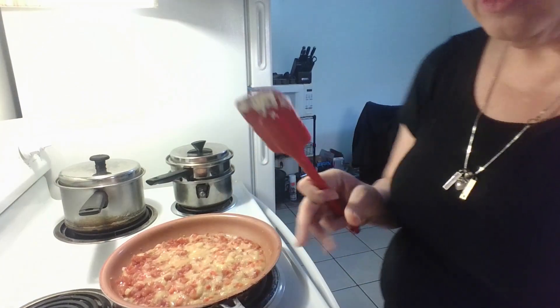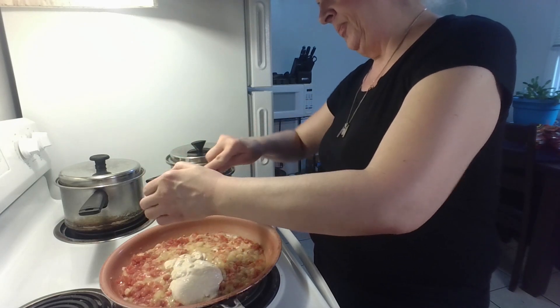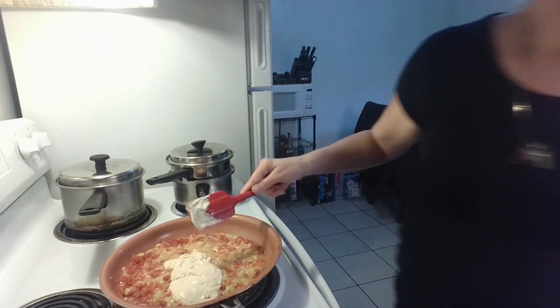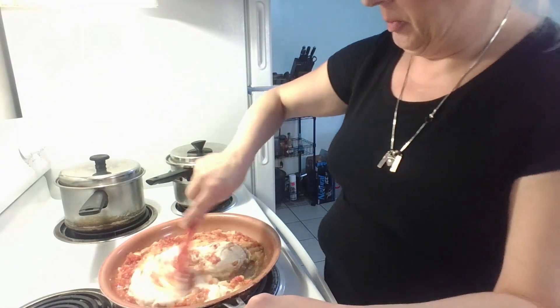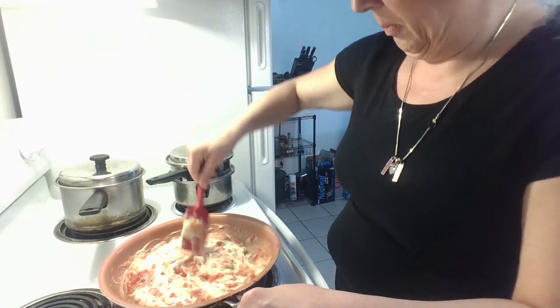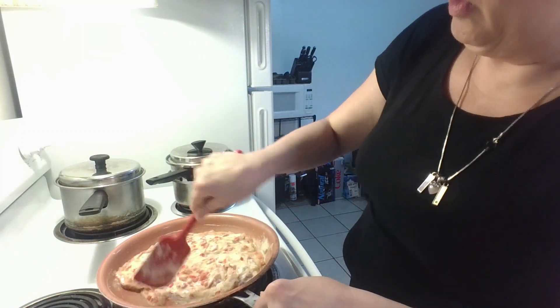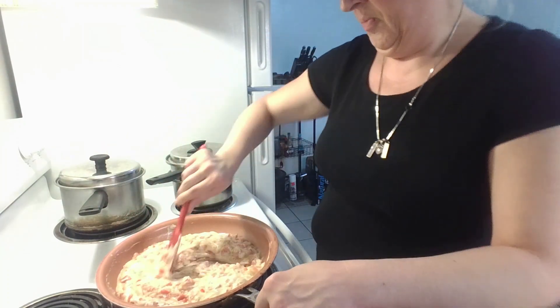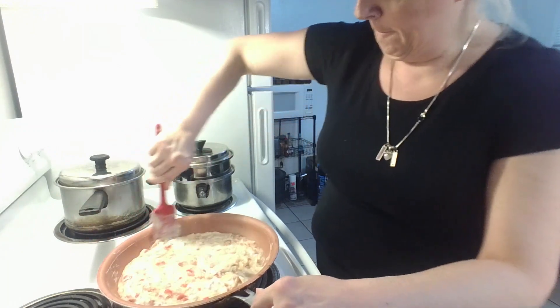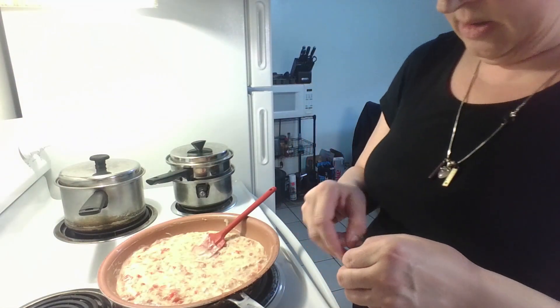You're going to need a half cup of the queso sauce. I did the math on the Laughing Cow cheese and it's four wedges for what the recipe called for with the cream cheese. So we're going to take four of these wedges and add them in.